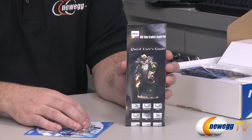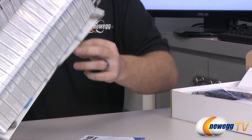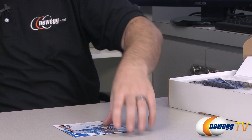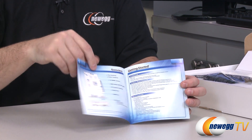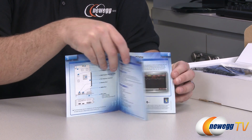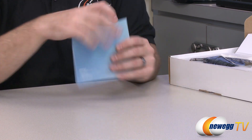There's a generic quick user's guide for graphics cards covering installation, uninstallation, and how to properly connect them. You also get an R7700 series document with more specific information about this graphics card, including the fan connector, PCB layout, MSI Afterburner installation, and physical hardware installation.